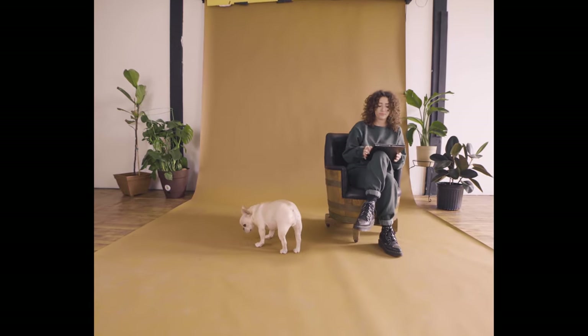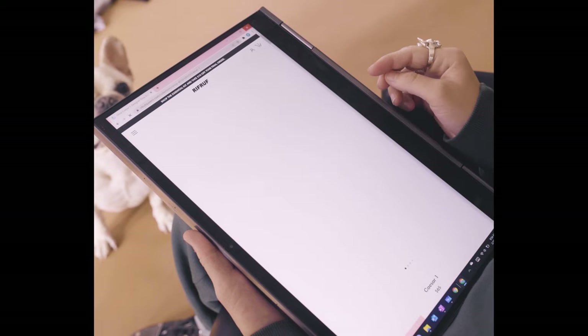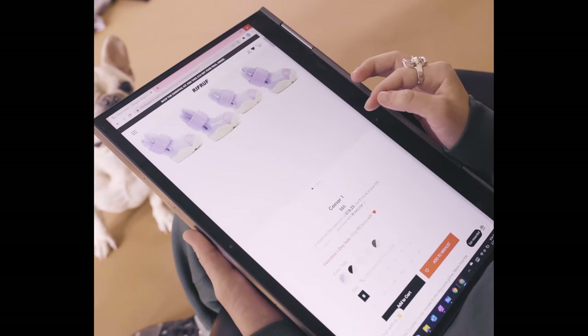To get started, simply head to one of our shoe product pages and click on the link "Click Here for Size Guide" right above our list of sizes.